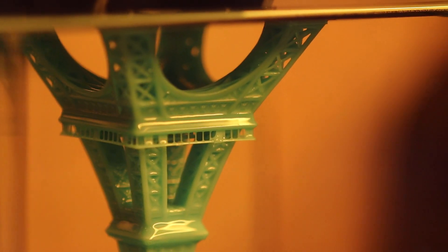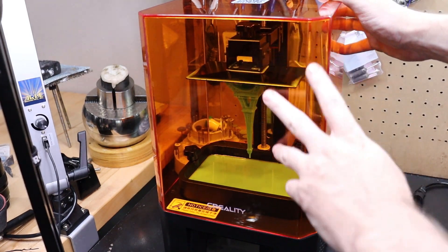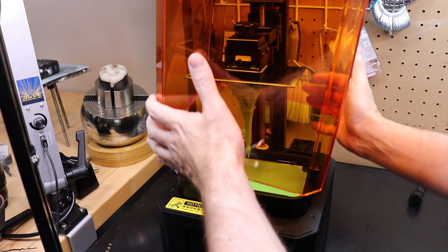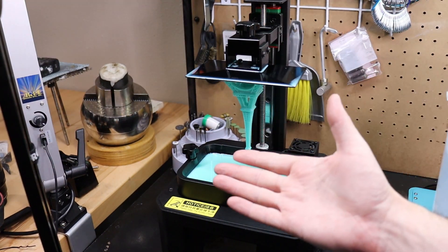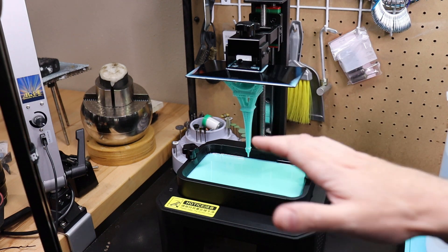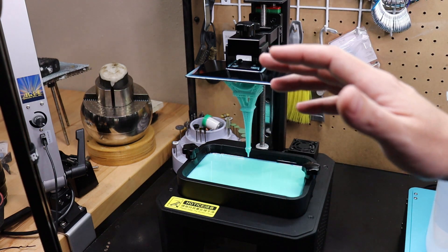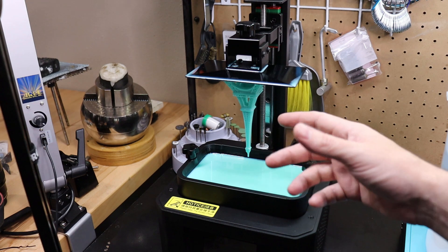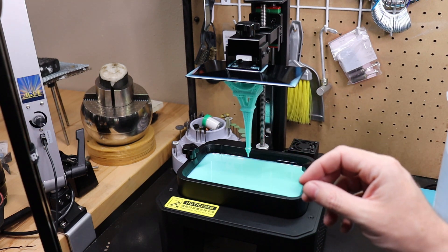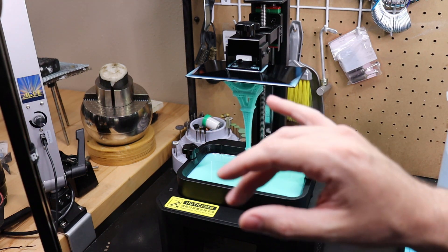I'm going to take this out and clean it up to see how well it actually did. With the top on, you can't smell the resin at all, but as soon as you take it off, the whole room will smell like resin. With all resin printers, you can wear a face mask if you don't want to breathe in the fumes, or just be in a ventilated area. You have to wear gloves — touching resin can cause an allergic reaction to sunlight, or it can harden in your skin and give you rashes.